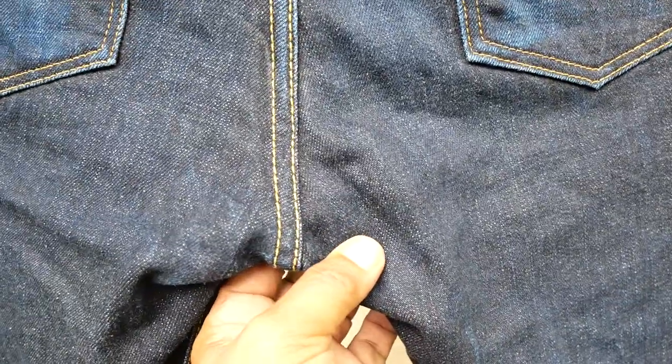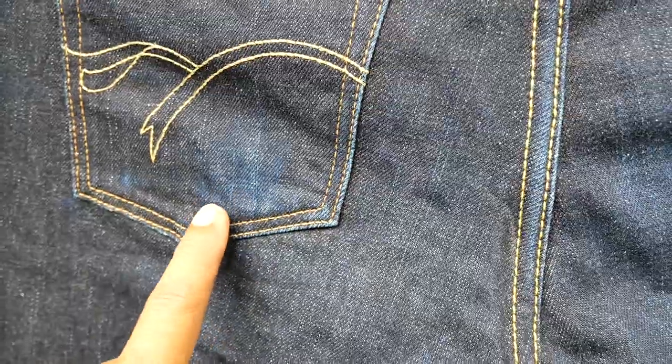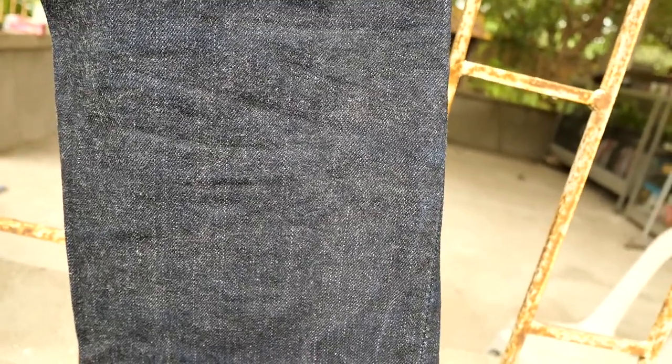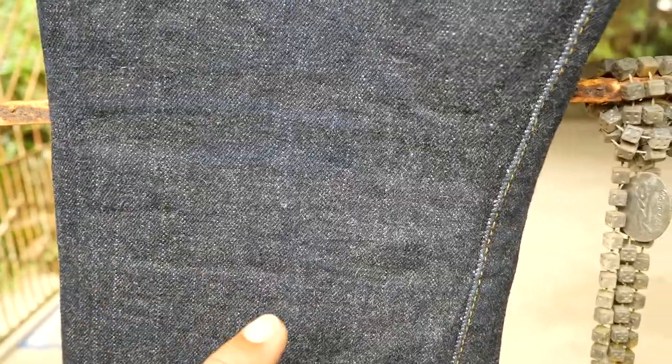You can see some fading on the back pocket. I carry an ID wallet here and a bill wallet here, so you can see some wear patterns from those. Not so much stacks or honeycombs on the back of the knee — maybe they are still developing. You can see some fading on the fabric of the back, and some stacks and honeycombs beginning to form.